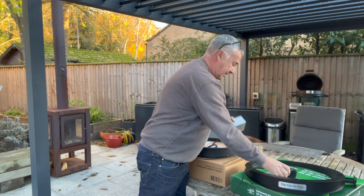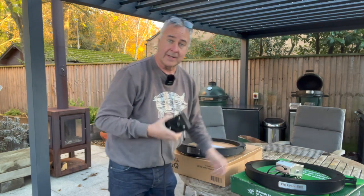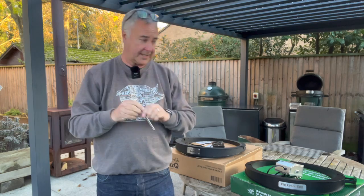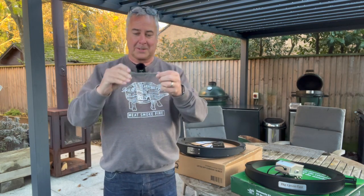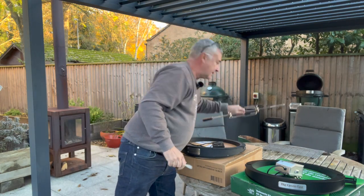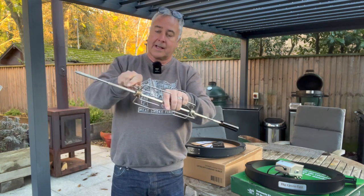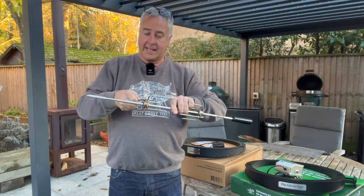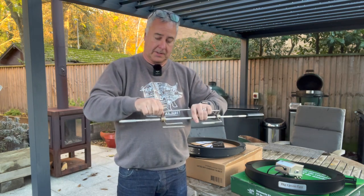The only other difference is that the Let's Queue one comes with a little spanner that allows you to tighten and loosen the thumb screws on the forks on the spit. It's kind of handy — there isn't one of those in the Big Green Egg box.